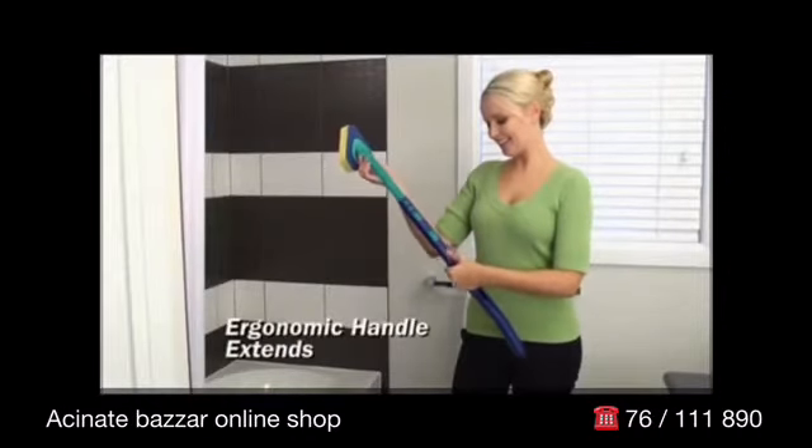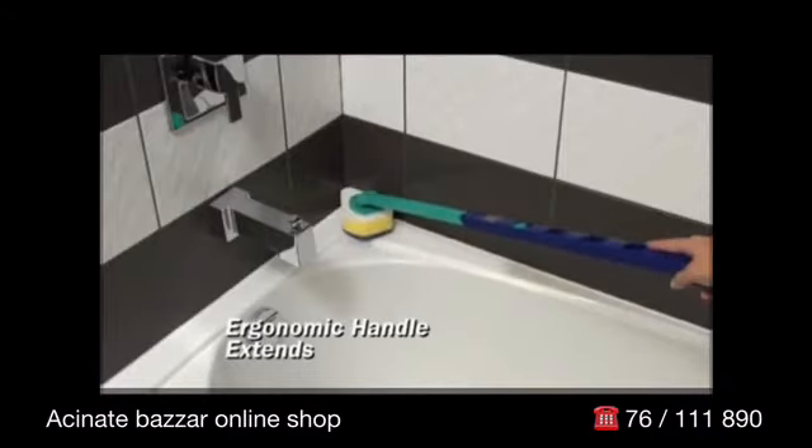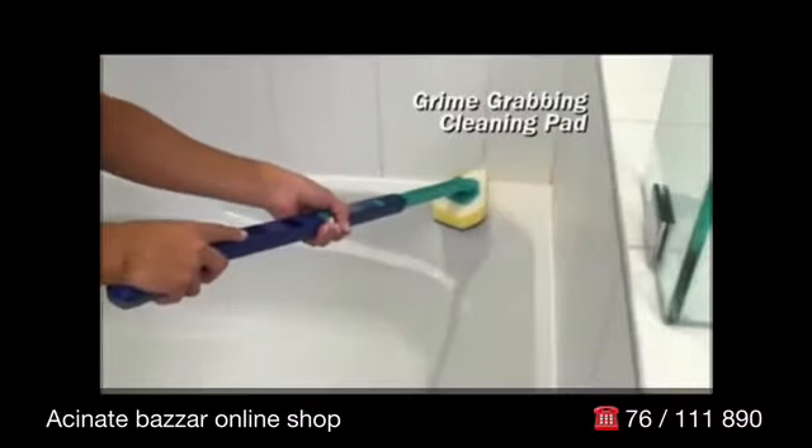The secret is the special ergonomic handle that extends to make every corner of your bathroom easy to reach, while the specially designed grime-grabbing cleaning pad angles into the tightest corners.